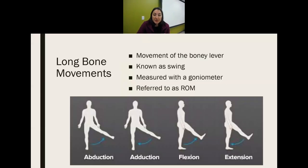Long bone movements are what we talk about when we see somebody move — shoulder flexion, shoulder abduction. These are known as long bone movements, also called swing when discussing osteokinematics or arthrokinematics. They are movements of the bony lever, measured with a goniometer, and also referred to as range of motion.